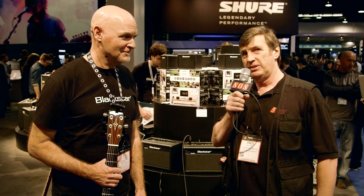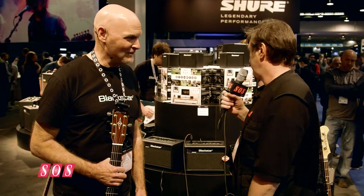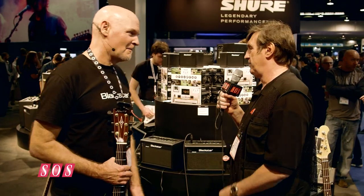We're here at the NAMM show on the Black Star booth with Jay, who's going to show us an amplifier that is small in stature but large in features. This is part of the ID series — it's called the Beam. And it's a kind of jack of all trades — and master of quite a few.